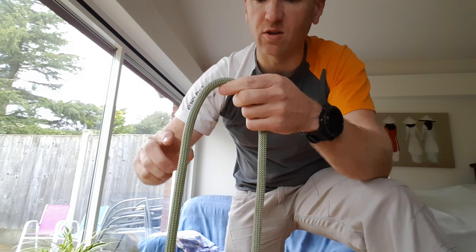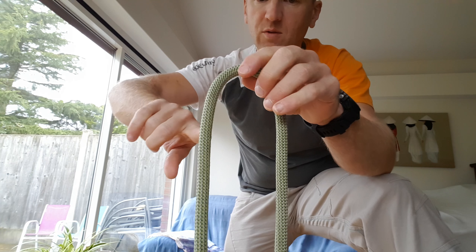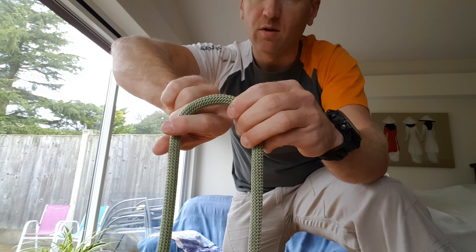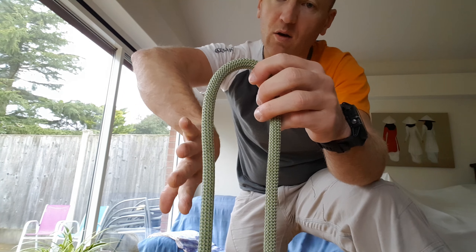So what I'm going to do is show you this. I'll do it this way around first, but this is obviously going to be mirrored because you're looking at it from my perspective. What you do is you turn your hand over.